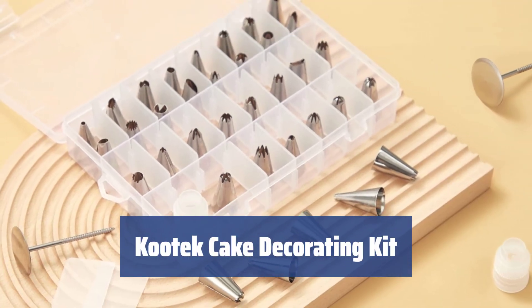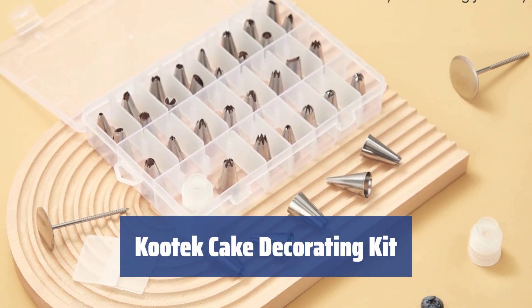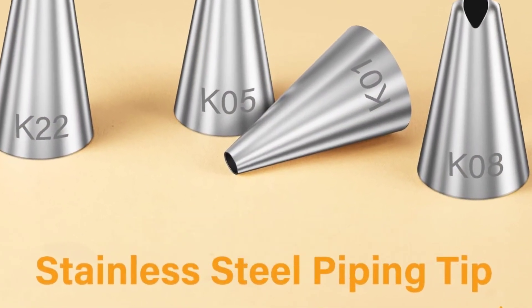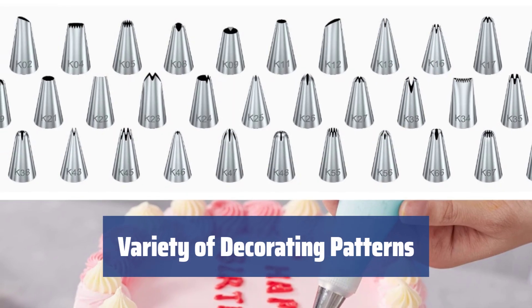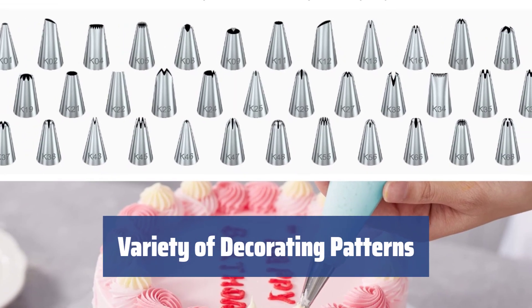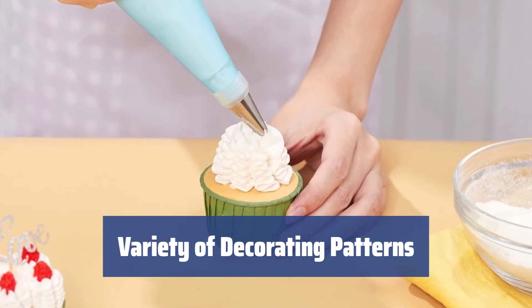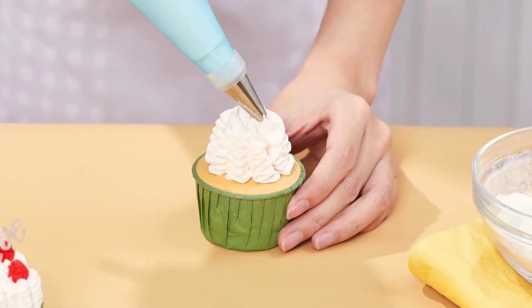Number 3. No matter how many tips you have, it's never enough. Explore new ways to decorate dishes with 36 stainless steel icing tips. The kit includes open-closed star tips, plain tips, round tips, rose petal tips, leaf tips, and more. Create edible decorative elements for a masterpiece.